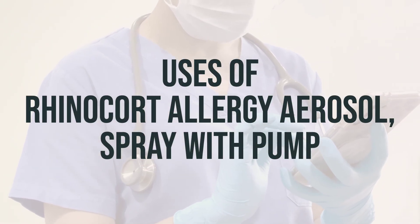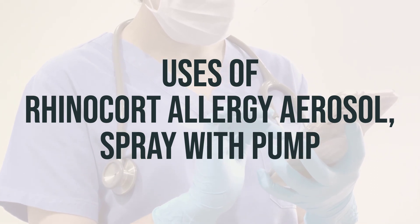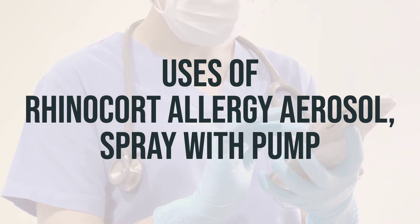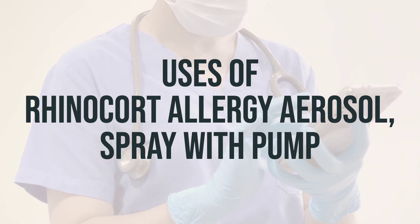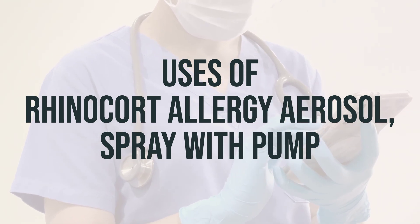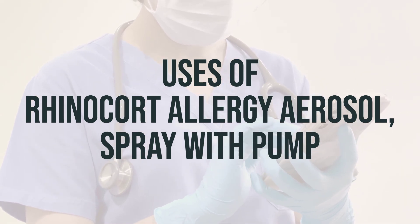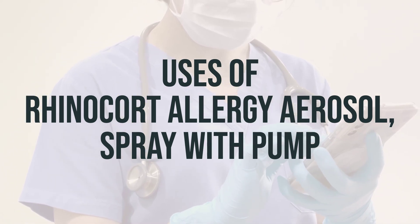Budesonide, found in Rhinocort Allergy Aerosol, is used to prevent and treat seasonal and year-round allergy symptoms, such as stuffy or runny nose, itchy eyes, nose, or throat, and sneezing. It belongs to a class of drugs known as corticosteroids, which work by reducing swelling and inflammation in the nasal passages.